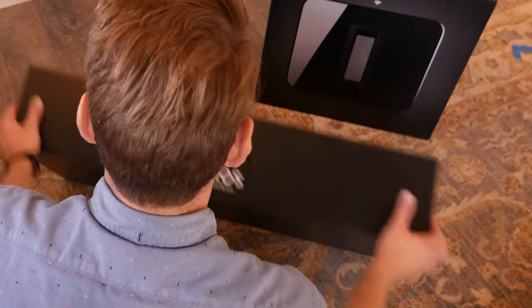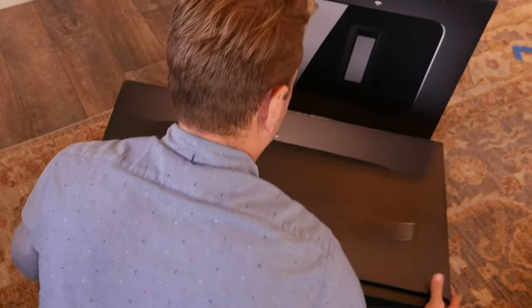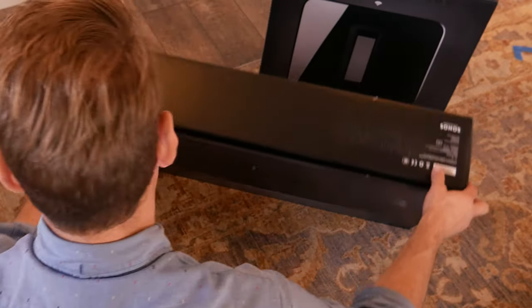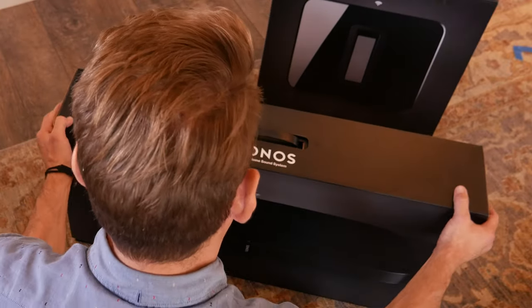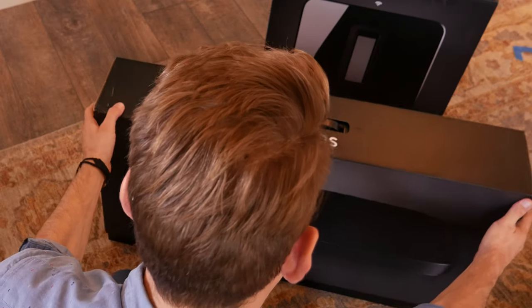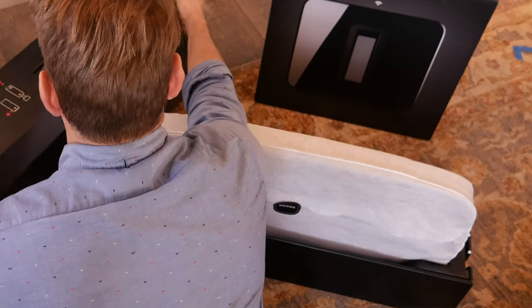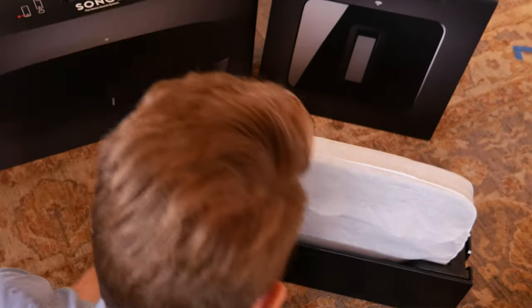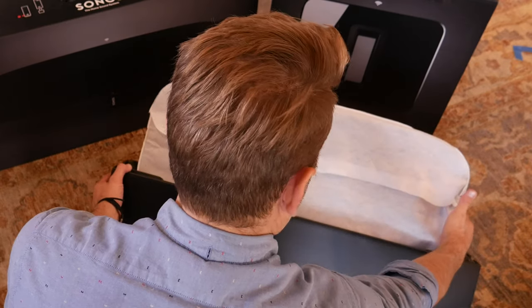As we unbox it, when you pull that Sonos sound base out you can feel it is a heavy product — it's about 20 pounds, but it's substantial. It is an elegant product with that front metal mesh surround. I wouldn't say it's as high-end looking as some of its competitors like the Bose Soundbar 700, but where this is a base — essentially a stand with speakers — Sonos has done a fantastic job of engineering really good quality into a very small package.